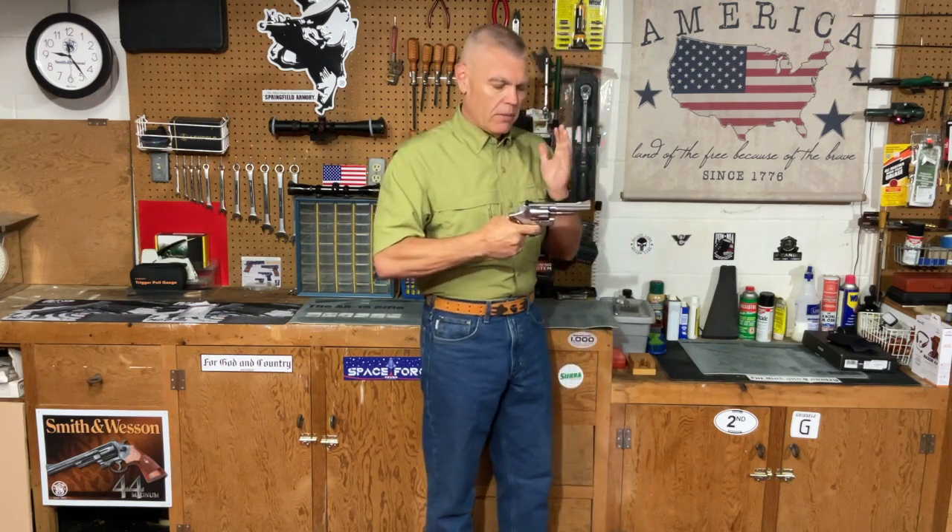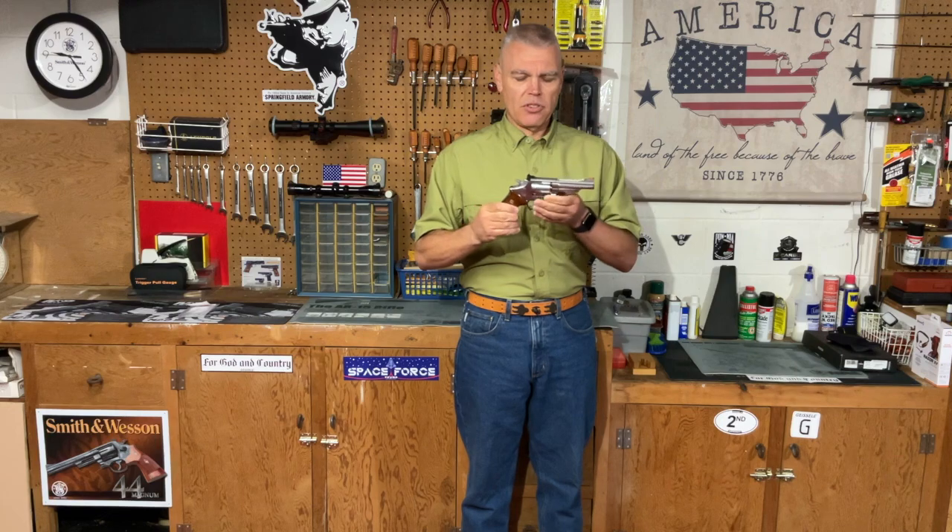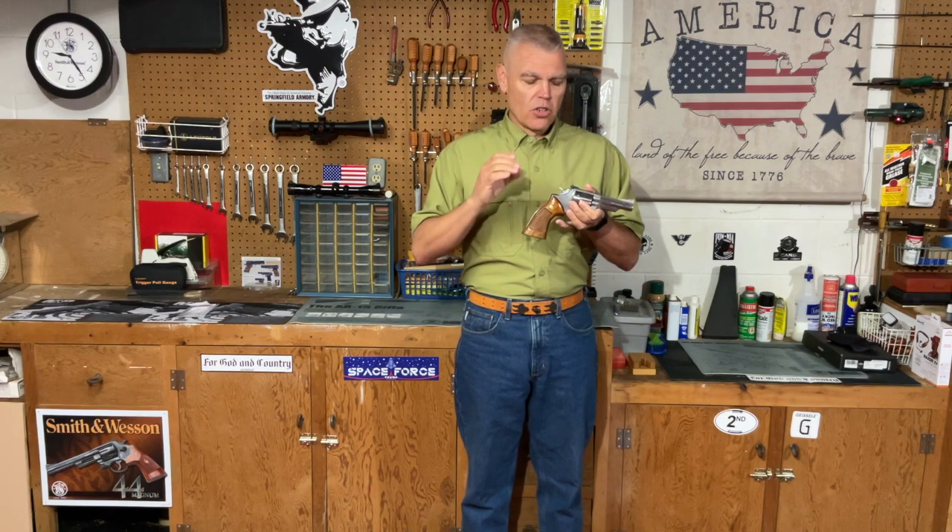That is the weight of the double action trigger pull. The current weight is pretty much standard Smith & Wesson double action — probably somewhere in the 12-pound area. I'm going to see if I can get a reading with my Lyman trigger pull scale, but it's probably in that vicinity. I don't want to make it extremely light, and I especially don't want to sacrifice any reliability in terms of ignition. So I'm going to be replacing the standard mainspring with a Wolf replacement mainspring — a standard power mainspring — so it should be a little lighter than factory but not enough to cause misfires.